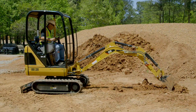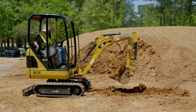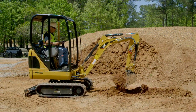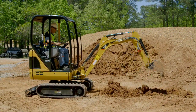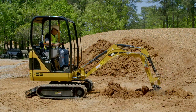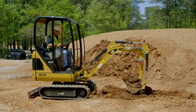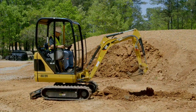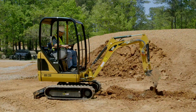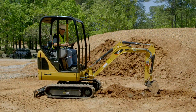Bucket in, stick in — now the machine is starting to dig and the blade is pinning the machine to the ground, stopping it from trying to rotate over. Once again, bucket in, stick in — the bucket is now digging and the machine is working the way it was designed to. It shows the importance of digging with the blade behind you on an under 3-ton machine.